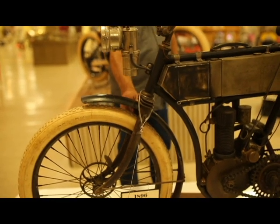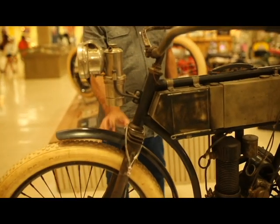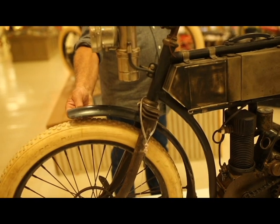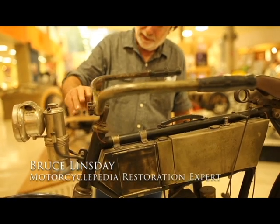The forks are nice, heavy duty forks. I don't know what they're off of — they're just like extra wide, like off a tandem bicycle or something. Generic fenders, kind of generic handlebars.